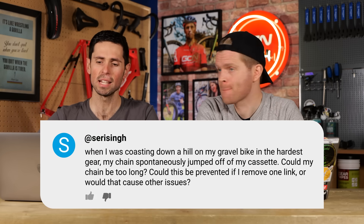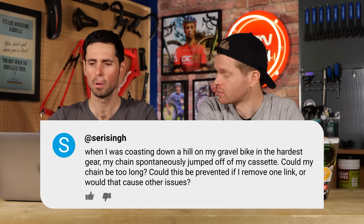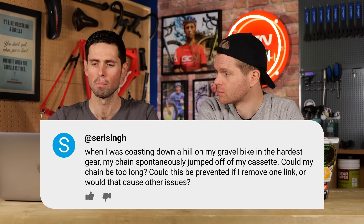When I was coasting downhill on my gravel bike in the hardest gear, the chain spontaneously jumped off of the cassette. Could my chain be too long? Could this be prevented if I remove one link, or would it cause other issues?